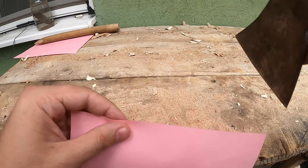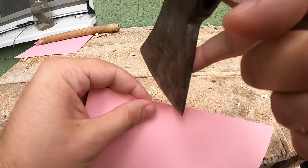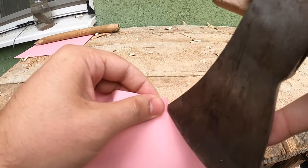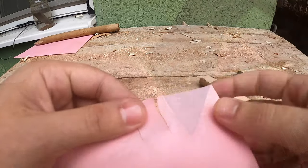Let's check how sharp the axe is now. Pretty snaggy and not very well formed, but we'll make it better.